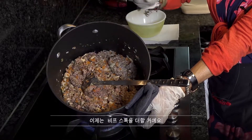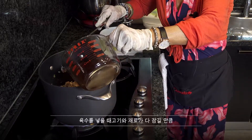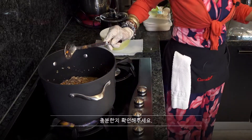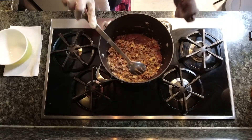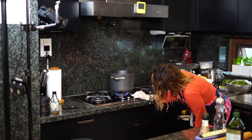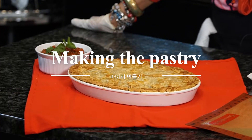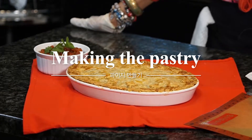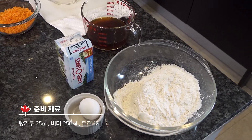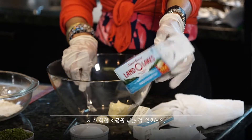Now is the time to add the beef stock. Once that is added, you need to make sure that it covers the filling. I use unsalted stock — I prefer that, and I prefer to just add salt separately.